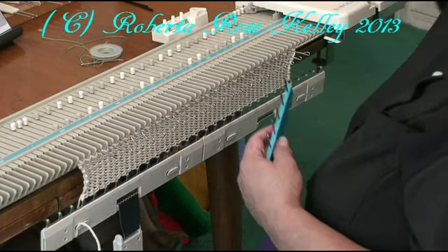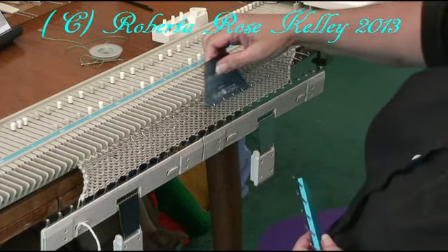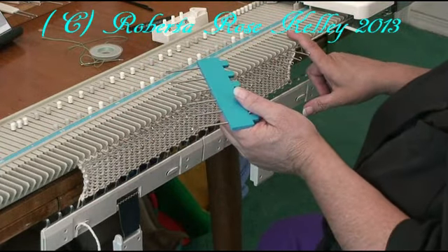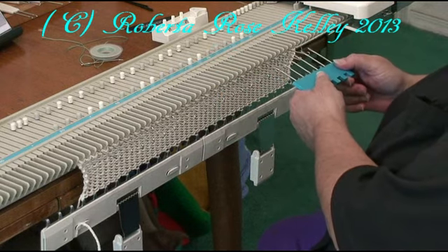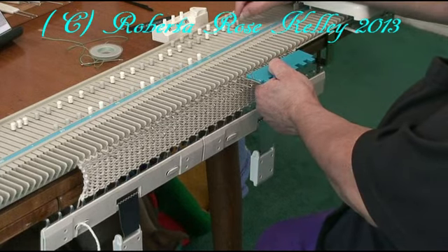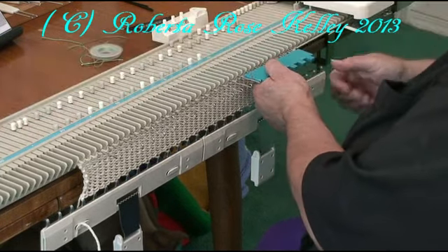So what I like to do is make sure all my latches are open. I e-wrap cast on 46 stitches and knitted 14 rows. Now I'm going to transfer every other stitch over, starting from the third needle over, and I have three needles over on the left here.